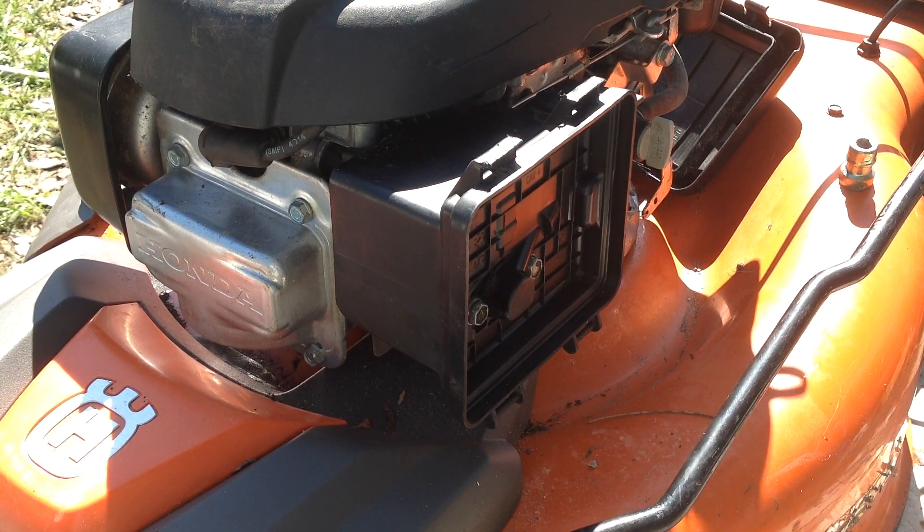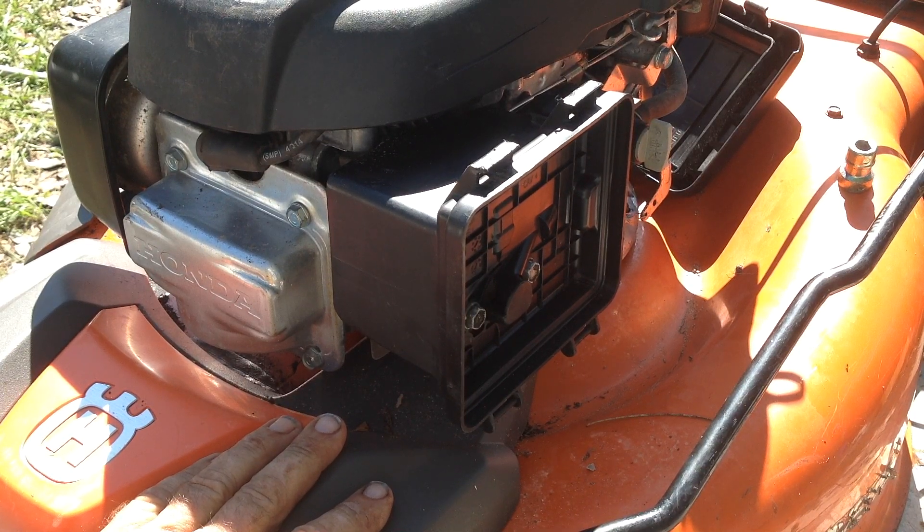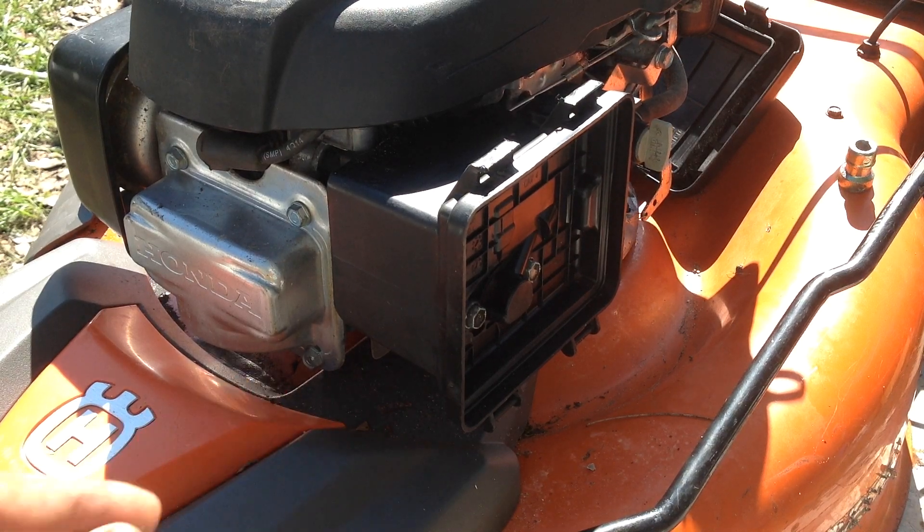Kids and cadets, welcome back to Tommy Time. I have this 2015 Husqvarna, the Honda powered GCV 160 on my bench. I just got this in a package deal — three for $140.